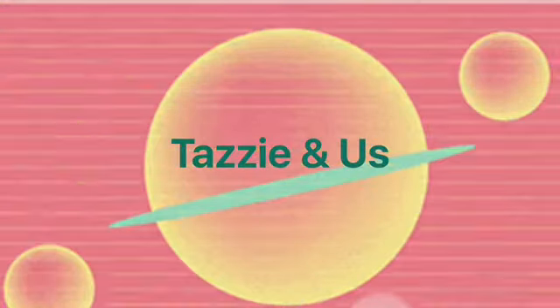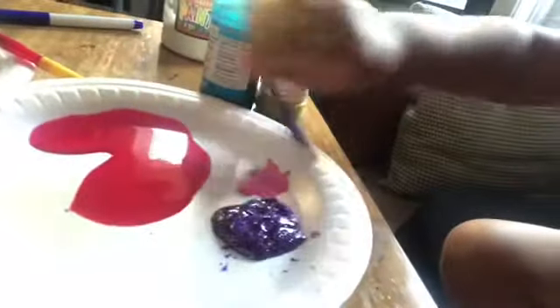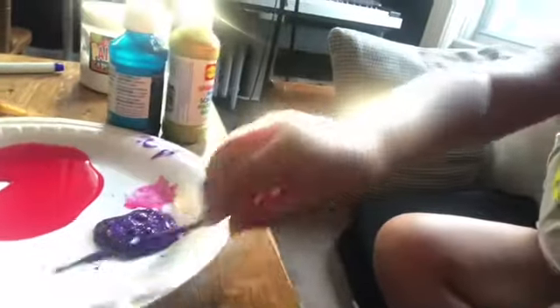Hey everybody, welcome back to our channel! Today we're gonna do a DIY and paint some birdhouses for Liberty weekend — that's our chill time. We're gonna use two colors each. I chose yellow and blue, and she's using glitter purple and regular red, and I'm gonna mix my colors.